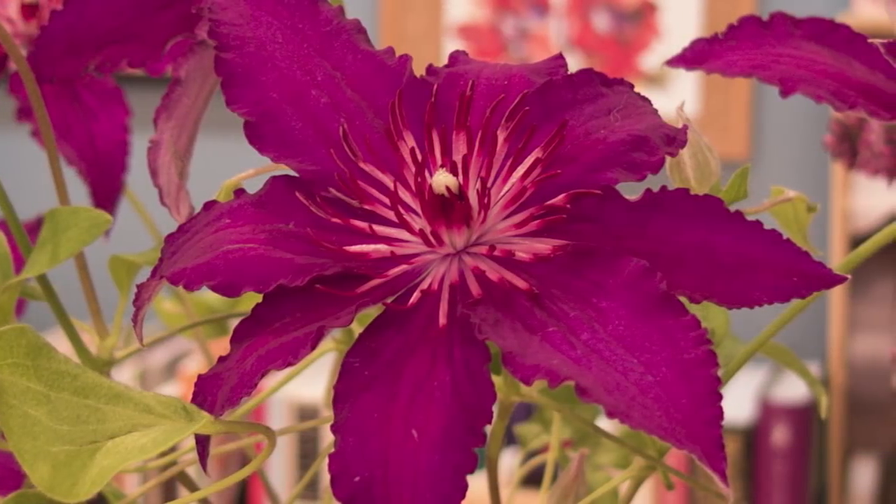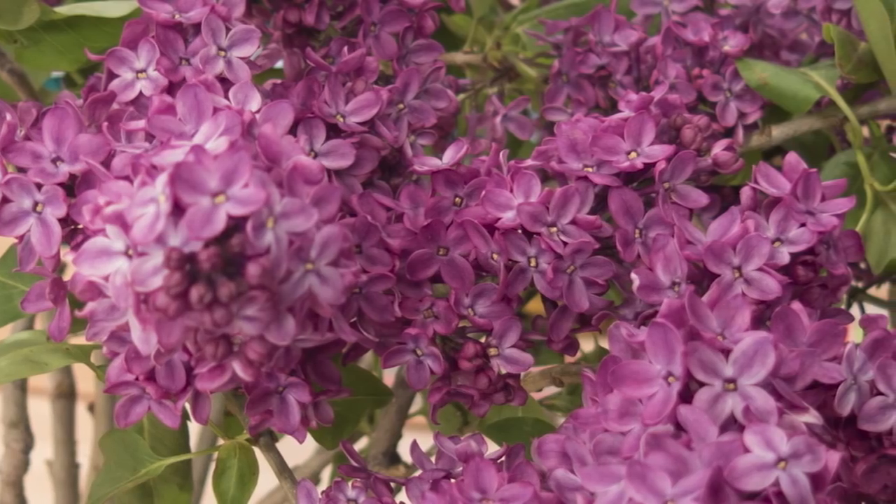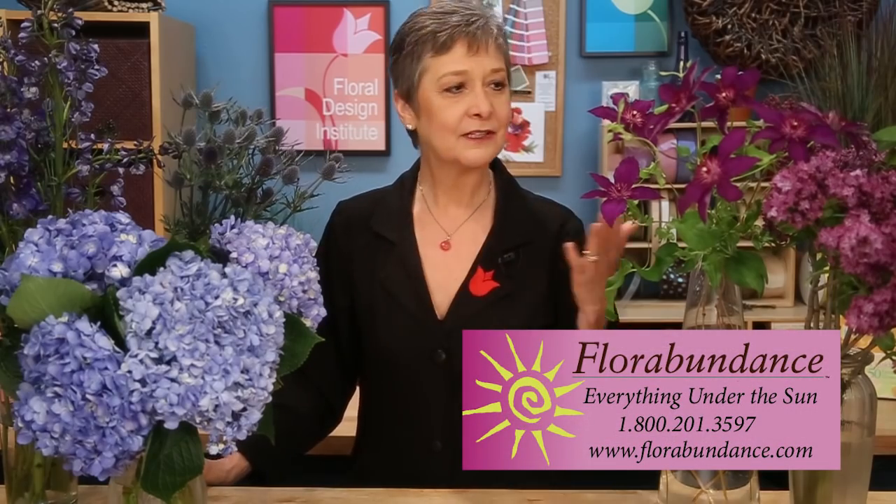Then I wanted to add some purple, so I clicked onto the purple palette — it sorts all the flowers for me — and I got the gorgeous clematis, the lilacs, oh so fragrant. I thought this will be a stunning palette. Thank you florabundance.com for fabulous flowers and making it easy to shop.